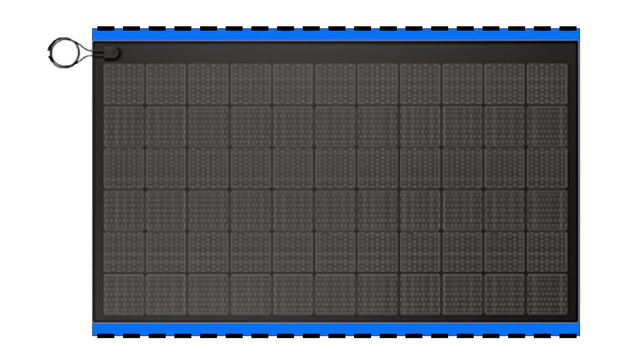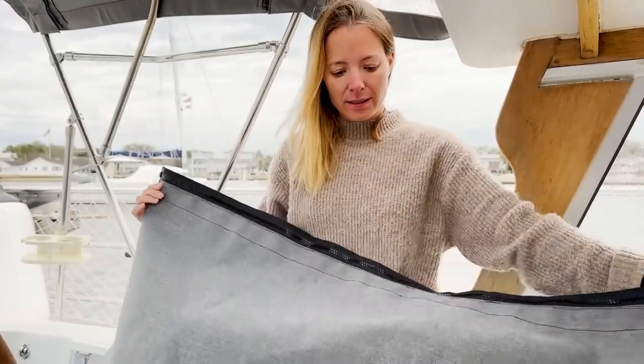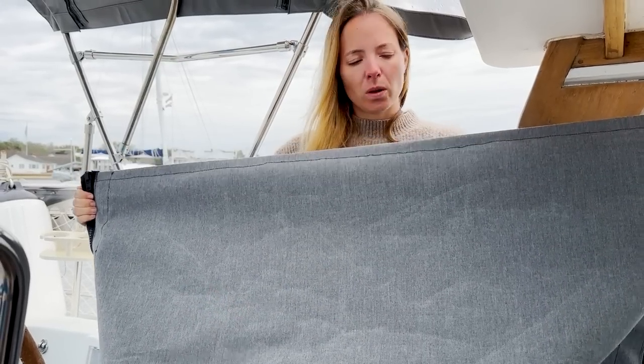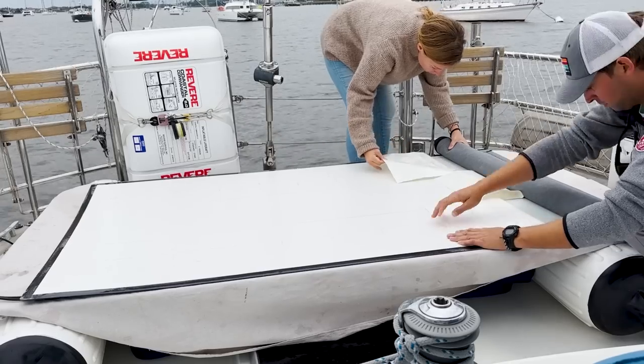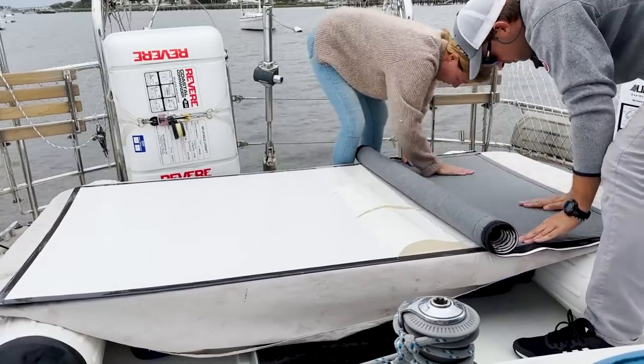Then you attach your zippers to the leading and aft edge of the canvas backing. Now we have a solar panel-sized piece of canvas with a zipper on each side to connect to the bimini frame. We started the process of adhering the solar panel onto the canvas by first flipping the panel upside down, then applying it like wallpaper — very slowly and incrementally, removing a little bit of the backing strips at a time and slowly rolling the canvas on top of the adhesive, applying firm pressure along the way.